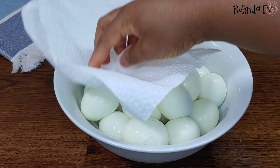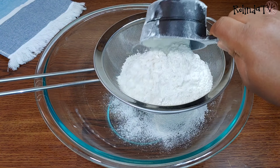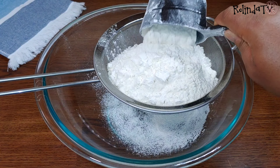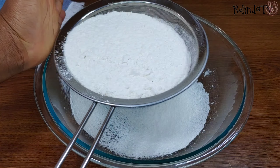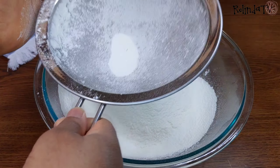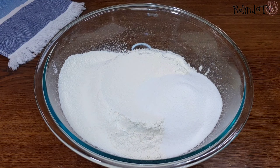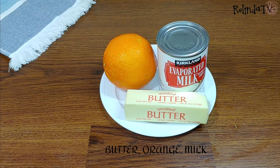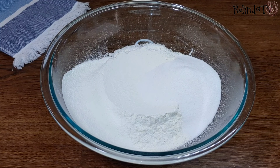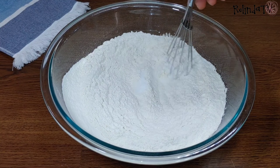I'll go ahead and sift in four cups of all-purpose flour. If you're going to be using two dozen eggs (24 eggs), you'll need to double the amount of flour. I'll leave the full list of ingredients and measurements in the description box below. Then I'll be adding some sugar, buttermilk, orange, baking powder, and salt — about a teaspoon of baking powder — then combine everything together.